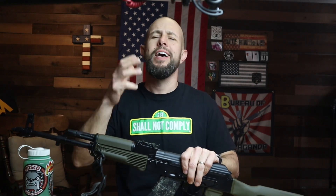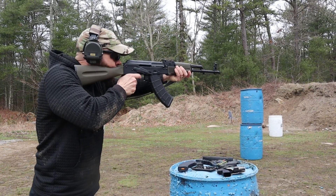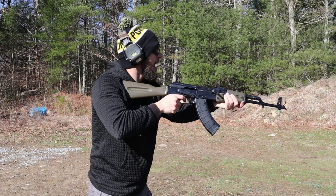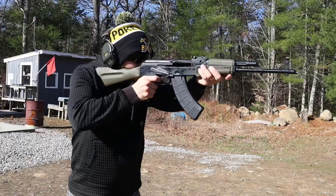If you've never seen one of my build series, if you're new here — thank you, enable the bell notifications, subscribe, do all that stuff. Here's how my build series works: you get down in the comments and tell me what you would like to see me upgrade. I try to contact those companies, get the product sent in, put it on the build series, and tell you what I think after shooting it a bunch.